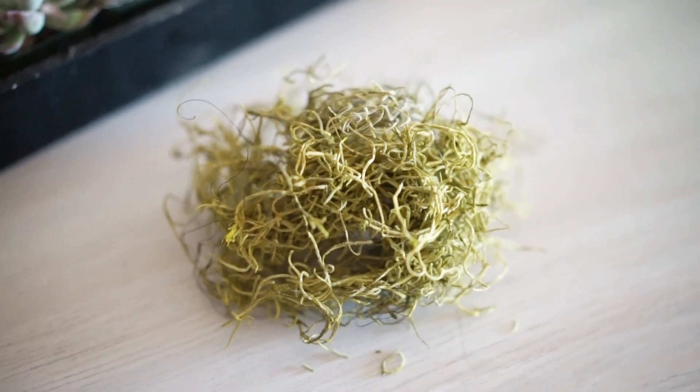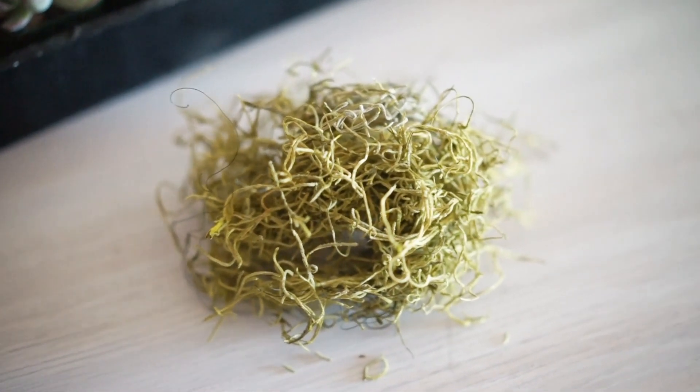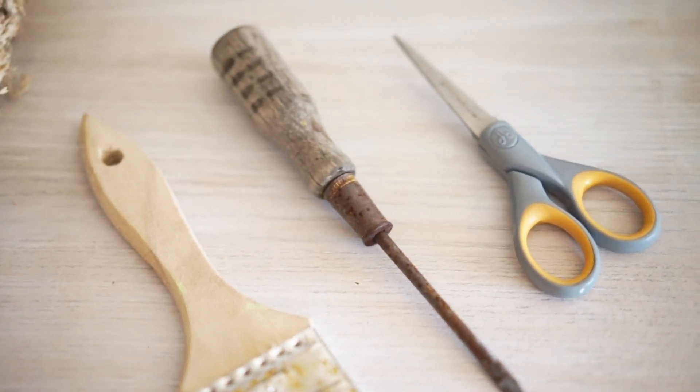Hey guys, so today I'm going to be planting a heart-shaped succulent and air plant wreath. This is a pretty fun, pretty easy project that you can do at home, so let's just go ahead and get started.